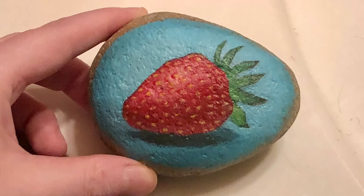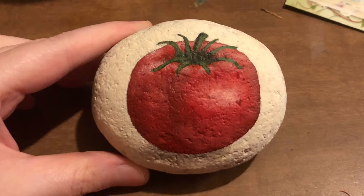You saw the strawberry, now you're seeing the tomato. They were pretty easy to paint.